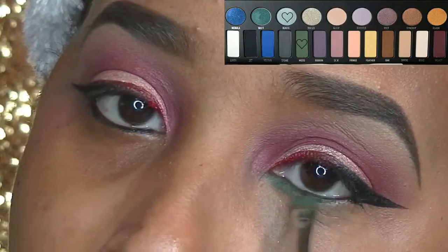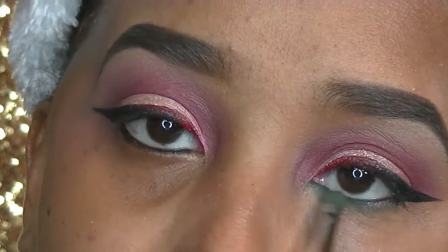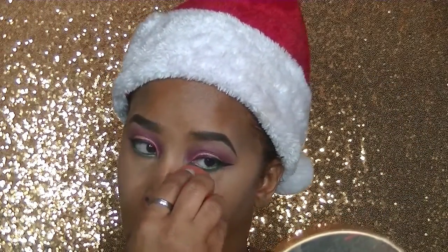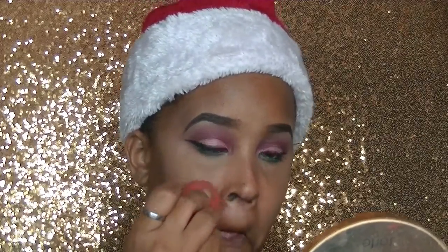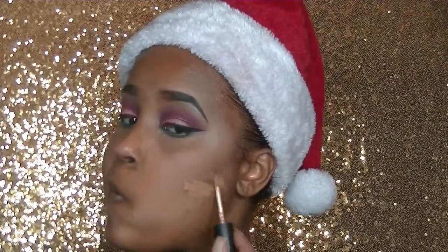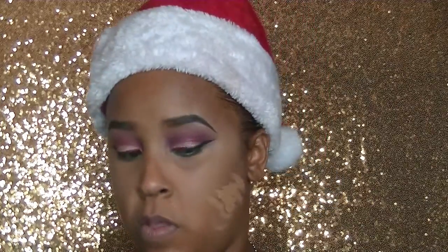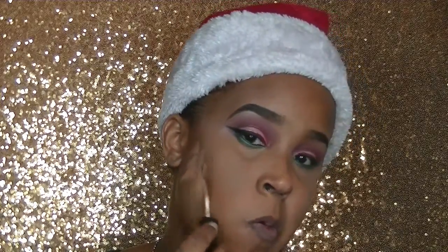After doing that, I'm going to go in with the color Mousse and Ignite with a smudger brush and smudge my waterline, really diffusing those two colors and making them pretty for that waterline area. After I do that, I'm going to take some powder on my beauty blender from Morphe and just really clean up that under-waterline area.